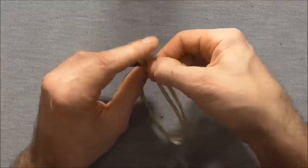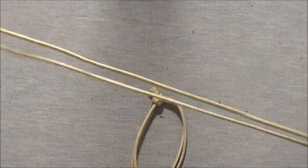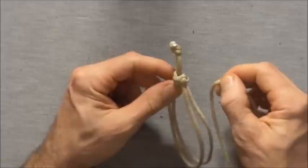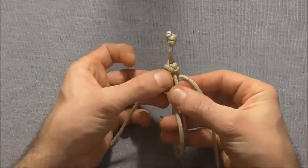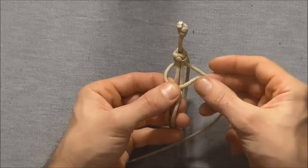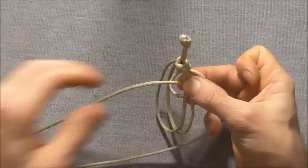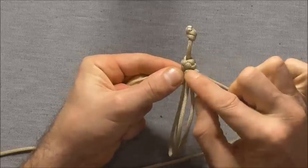Now we can start tying our cobra knot around these two core strands. Take our other piece and find the center. We'll start at the diamond knot end — place that cord underneath — and then we can start tying our cobra knots. Take our left strand over those two core strands, the right strand over that one, then come behind and up through that left loop. Tighten that down right against the top knot.